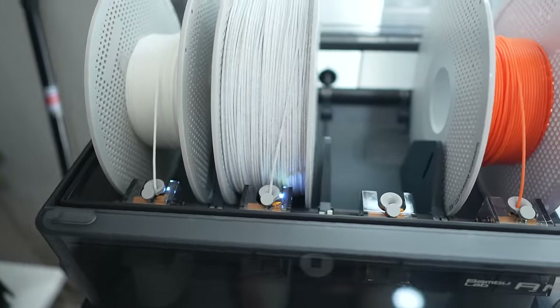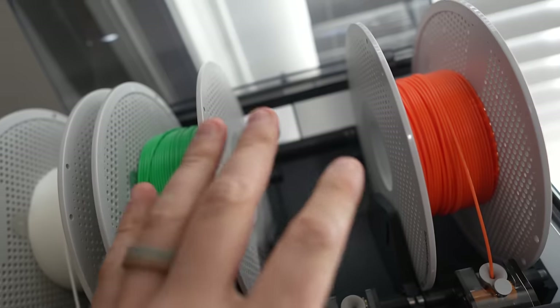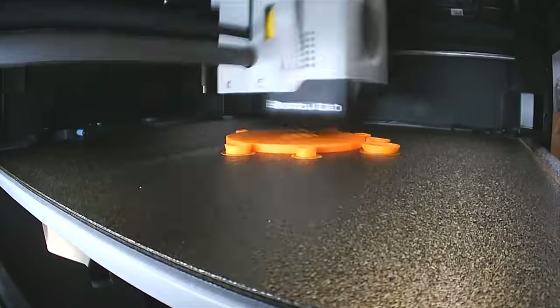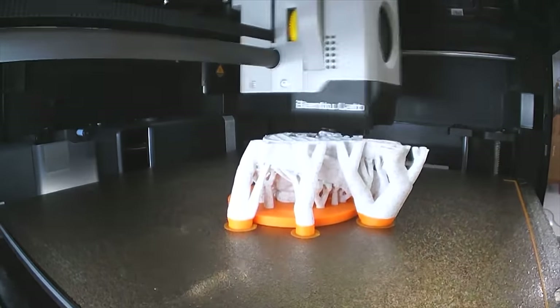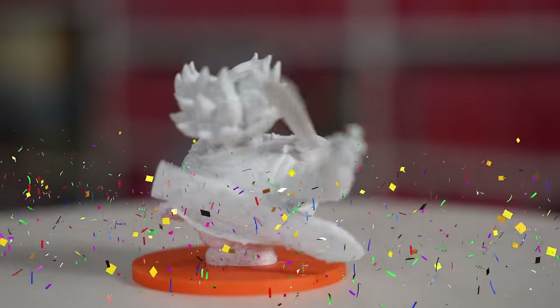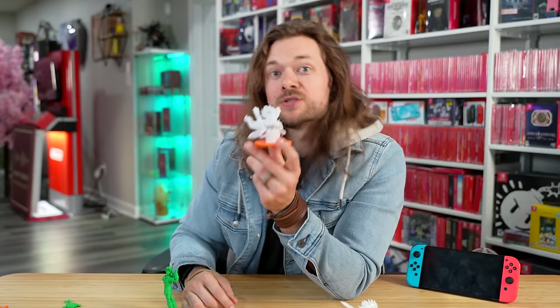At this point I decided I wanted to make my own Switch accessories. I ordered a ton of different plastics — different colors, glow in the dark, iridescent — I wanted the works. The first thing I reprinted using a stone filament was Trunks, and now he looks sick, like a little marble figure I made myself. I'd finally fine-tuned this printer and I was ready to start making Switch accessories.